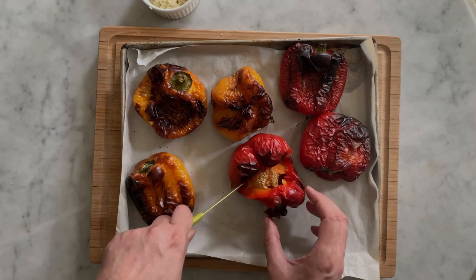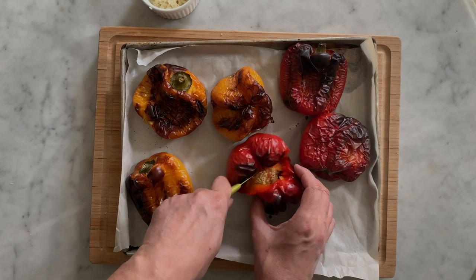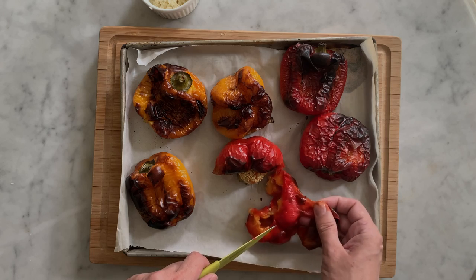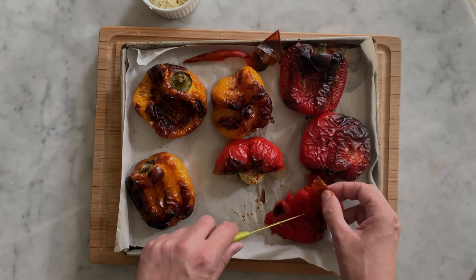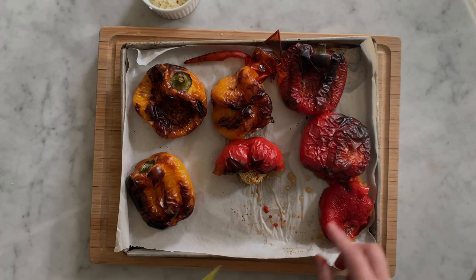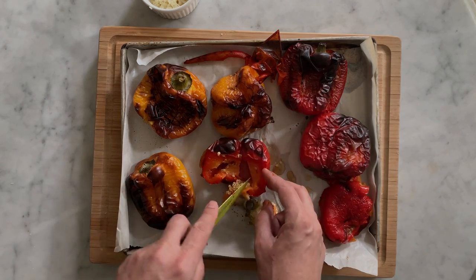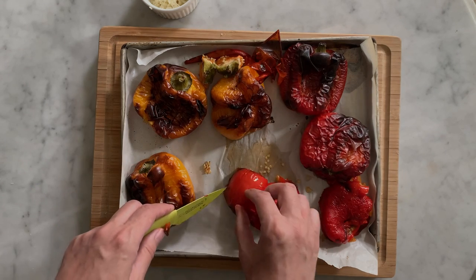Some of the skin will peel off naturally — that means the charring was well done. Remove all the skins, bit by bit, and make sure that all skin bits are fully removed. Inspect the bell peppers to make sure no skin is left. Then remove the green parts and the seeds. Continue the same operation until you have seeded and peeled all the bell peppers.